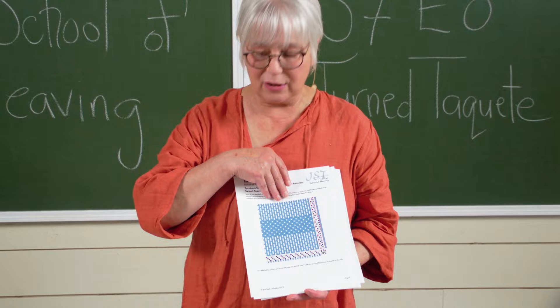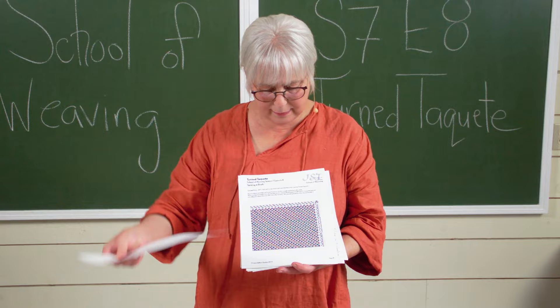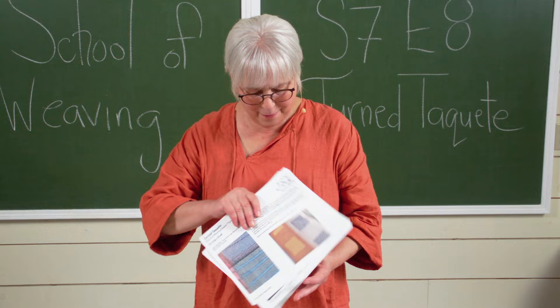Then we learn how to overlay color and weave concepts on top. We talk about all kinds of shifty fellers in the warp — so much information — and then we get into our project.